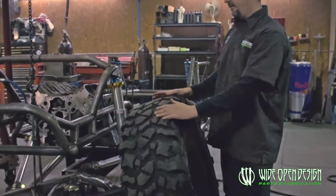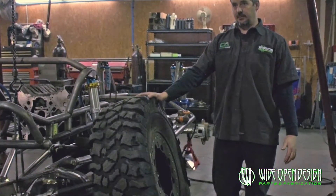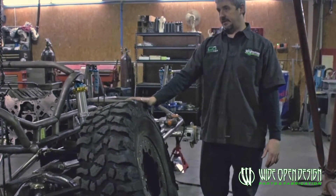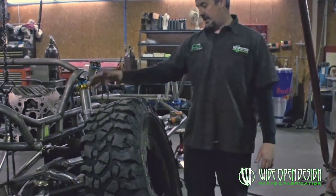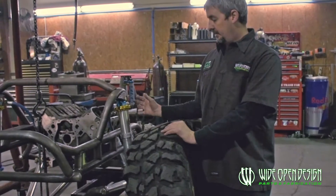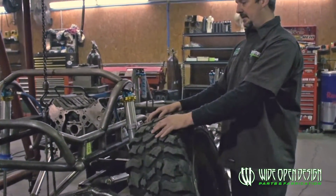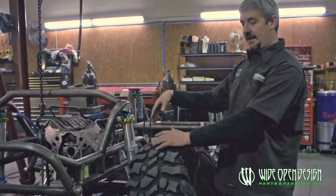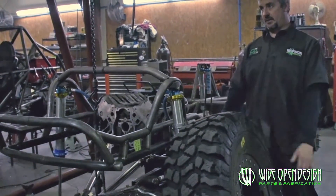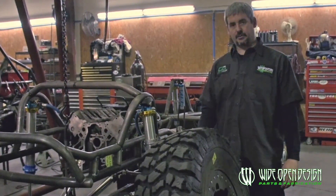Any time you're doing this kind of build, have the actual parts you're going to use. We've done builds where the customer didn't bring us tires at the right point — and every time we try to change tires, the wheel offset and tire width always burns us because it never goes back like it was. But if you've got the axle, shocks, steering, tie rod ends, and the actual wheel and tire you're running — there's no guesswork. Flex test it, tack everything up, flex it out, make sure everything works, then burn it in. This is flex testing — what you need to do to make sure your build leaves the door knowing nothing's going to rub on the trail.